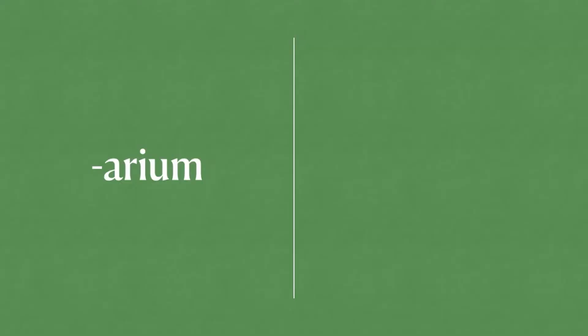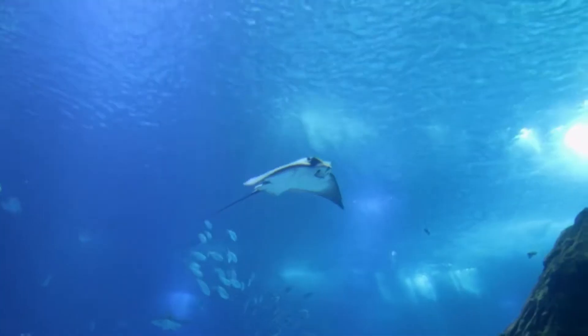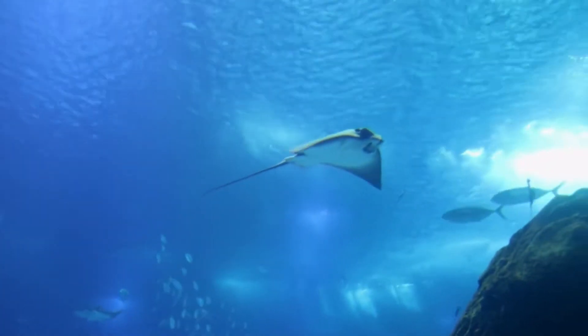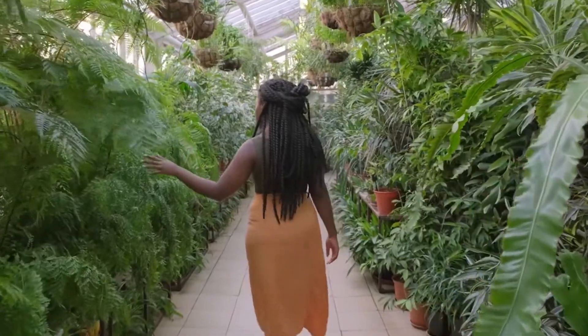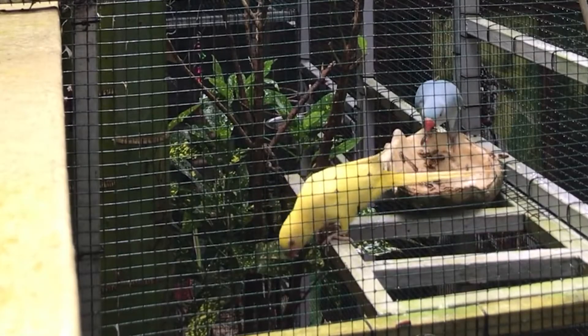The suffix -arium refers to a place where things are kept, so you may have also heard of common -ariums like an aquarium, which is for aquatic organisms, a herbarium, which is a collection of plants, and even an aviary, which is an enclosure for birds.